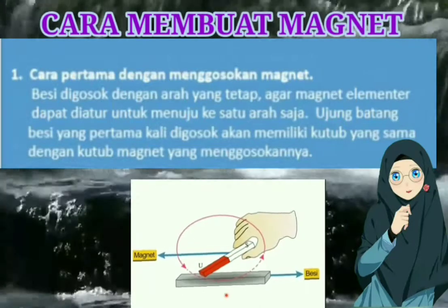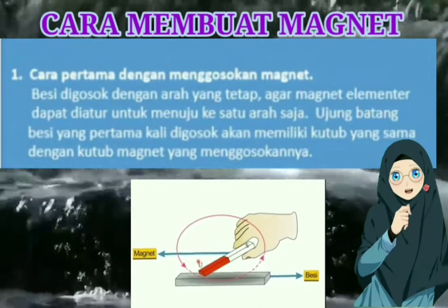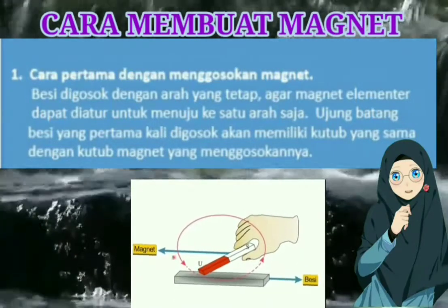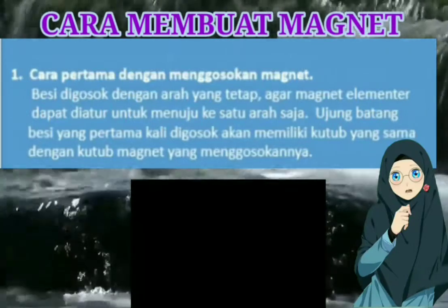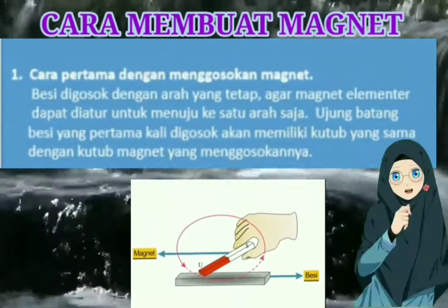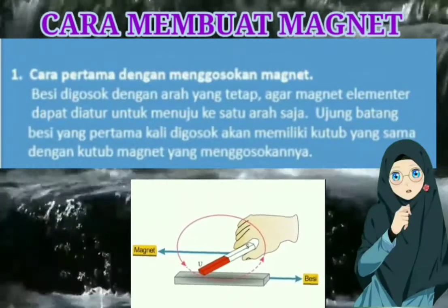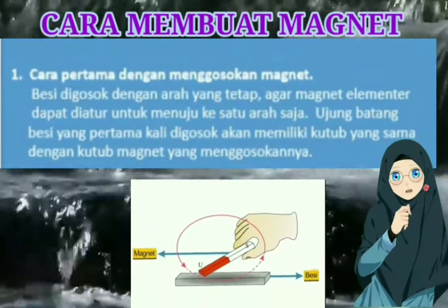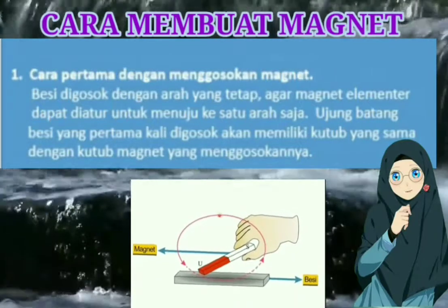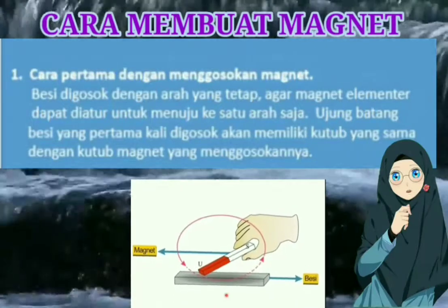Bisa dilihat di gambar. Ujung kutub selatan magnet yang digosokkan dari ujung besi B ke ujung besi A akan mengubah besi menjadi magnet dengan kutub selatan pada ujung B dan kutub utara pada ujung A. Jadi ujung batang besi yang pertama kali digosok akan memiliki kutub yang sama dengan kutub magnet yang menggosokannya.